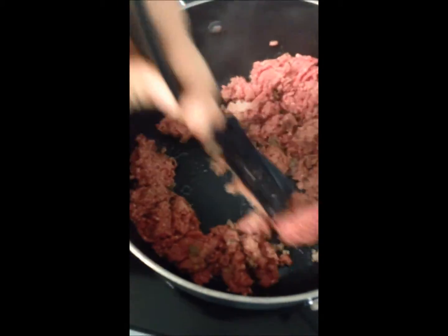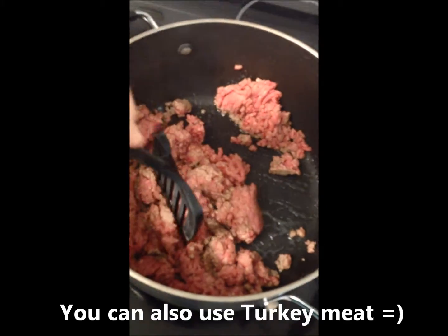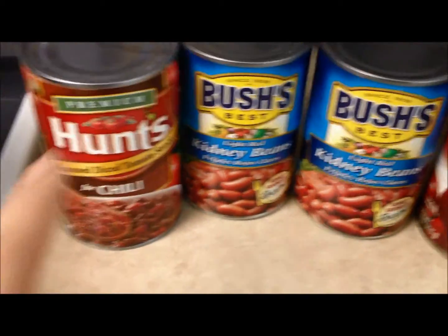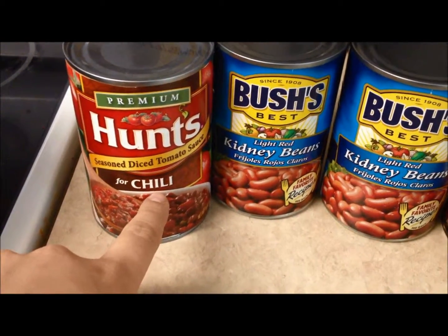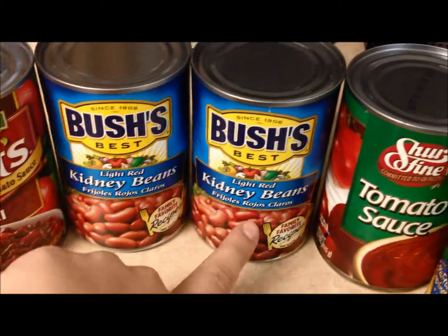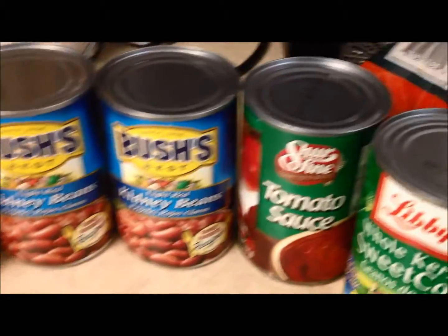Today I'm going to show you my chili recipe. Normally I put it in the crock pot, but today I'm going to do it all in one pan. I've got a big pot — browned my beef with some onion powder. Once your meat's cooked, I add in a can of tomatoes for chili — it already has seasoning — two cans of kidney beans, a thing of tomato sauce, some corn, and I'll show you the other seasonings.